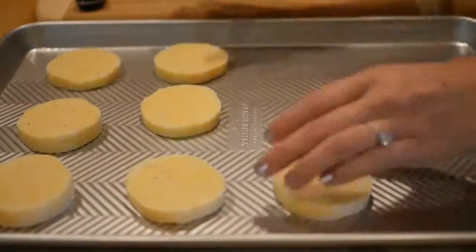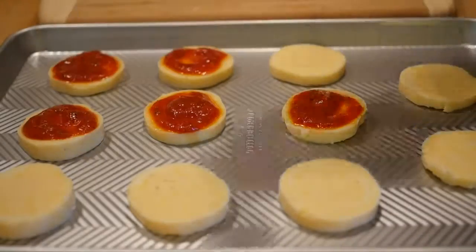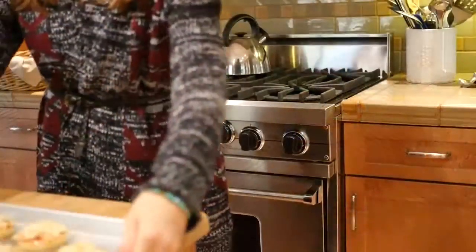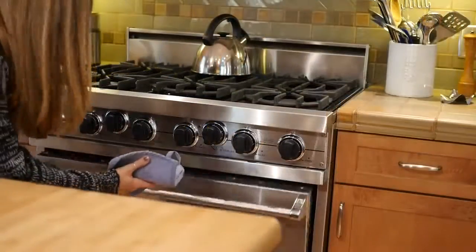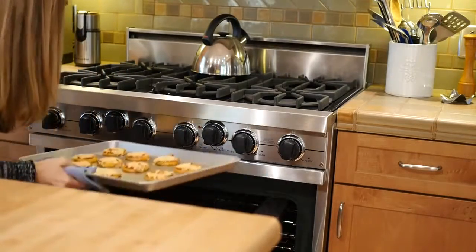Next place your polenta slices on an oiled baking sheet and then add the pizza sauce or tomato sauce. Then add your cheese! Sprinkle on as much cheese as you want and finally put it in the oven. You're going to want to bake this at 400 degrees for probably about 15 minutes, really just until the cheese is nice and melty, and then pop it out and you're done!